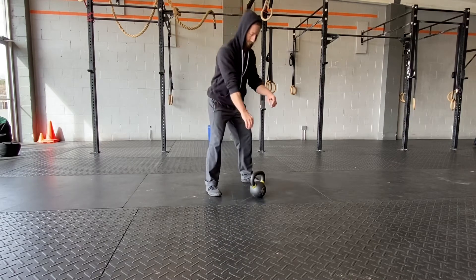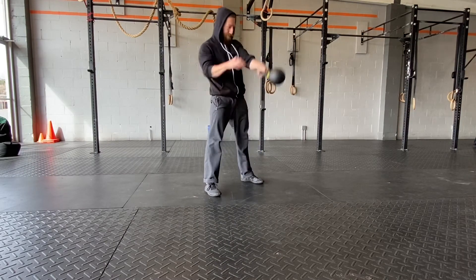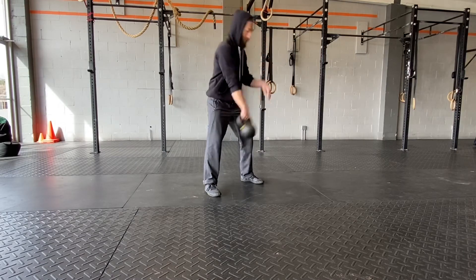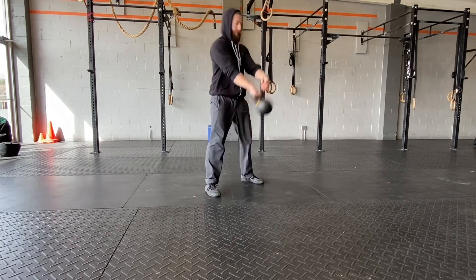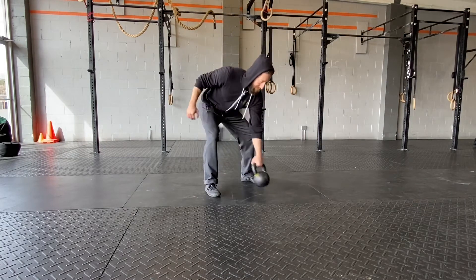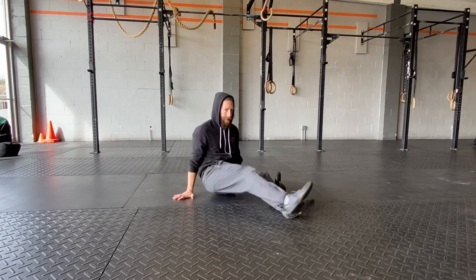Next station: we're going to do some alternating kettlebell swings. Think of all the same rules as a normal two-handed swing, but we're just going to switch hands for each swing, so we get a little bit of that offset load to further work the core. Super fun movement — if you're not comfortable with alternating hands, just do a normal swing.